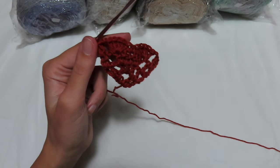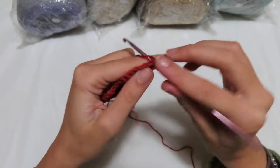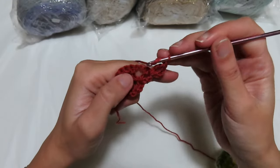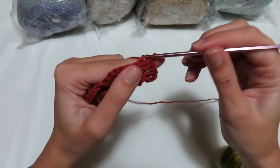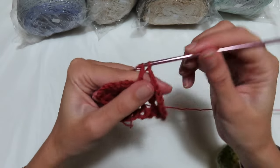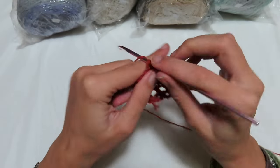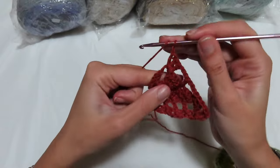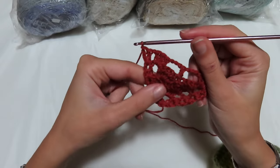Now we turn with the work and start our 3 rounds that must always be repeated. Between the 2 double crochets, make a single crochet and 2 chains, then go back in a double crochet and a separation chain. In the arch of 2 chains make 3 double crochets — 1, 2, 3. Then 3 chains, go where you have the single crochet and make a double crochet. 3 chains, go where you have the arch of 2 chains and make 3 double crochets. Then go between the 2 double crochets and make 2 double crochets. Turn with the work to go make the 2nd round.